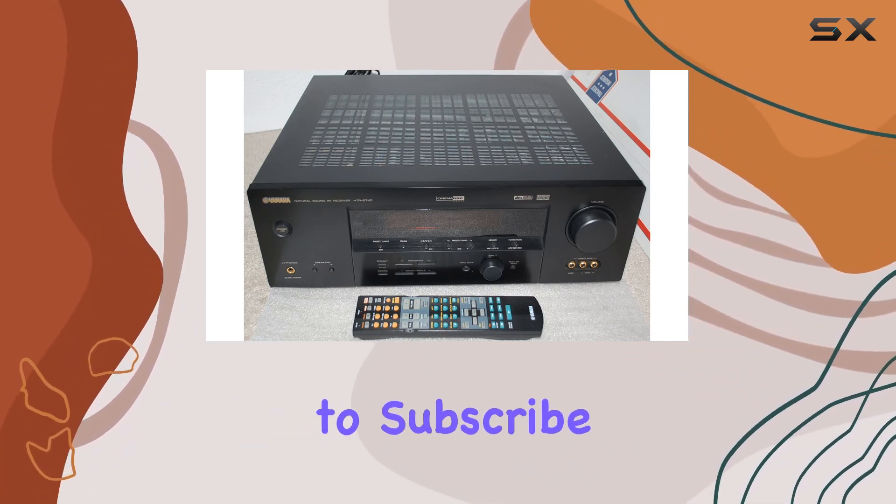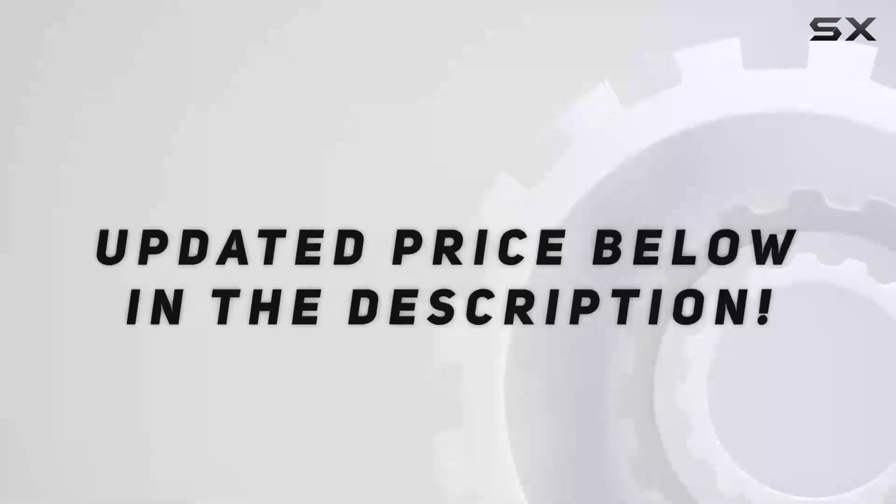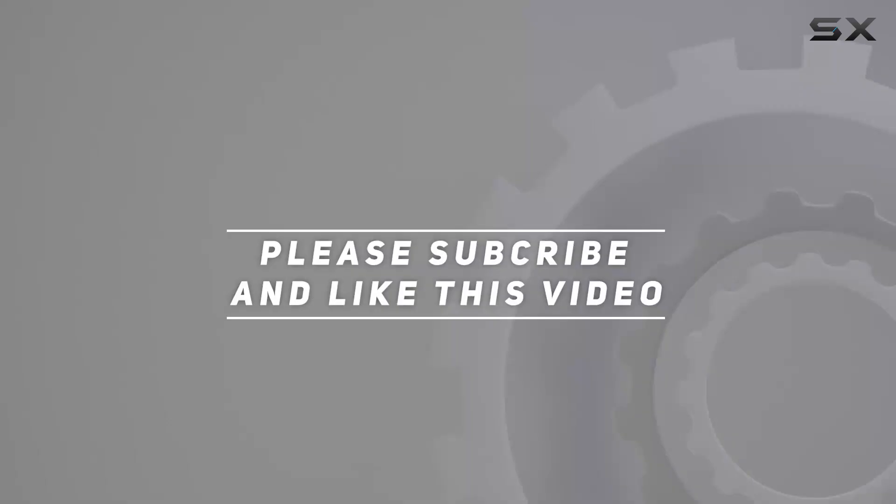Don't forget to subscribe for more reviews and tech insights. Thanks for joining us. Check out the video description for an updated price, and thank you for watching.